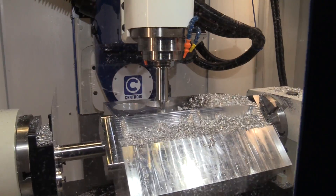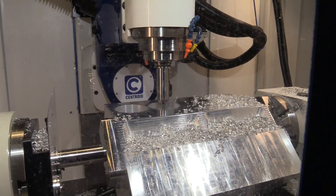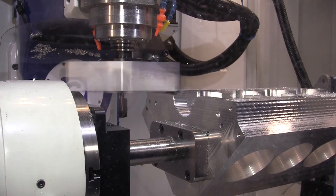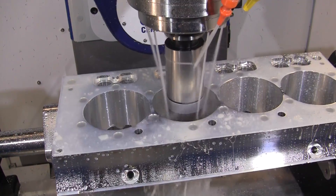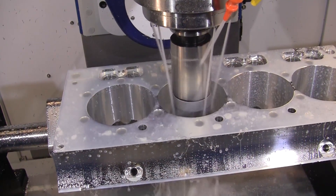At the show, all three Centroid A560s were cutting real parts. A big hit at the show was watching the Centroid A560 cut out a Wagler Competition Doramax diesel billet block. Designed for truck and tractor pulling, this Doramax diesel billet block starts out from a 330-pound solid block of aluminum and takes about 11 hours to machine on the A560.